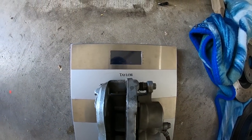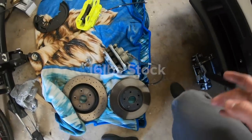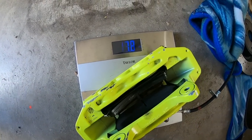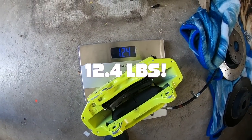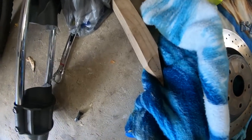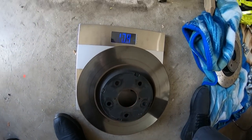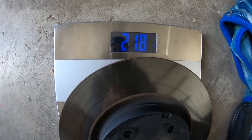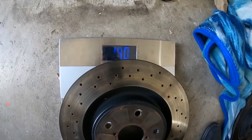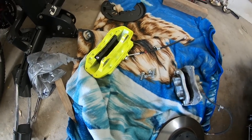OEM WRX caliper weighs in at 16 pounds with everything on it. The Brembo 6-pot is 12.4 pounds - blew our mind. So we may be adding weight with the rotors because the rotors are about 4 pounds heavier, but we're saving 4 pounds on the calipers themselves. That's crazy. Stock rotor is 21.8 pounds, and the heavy OEM Brembo rotor is 25.4 pounds. The rotational mass is more important, I know, but a win's a win if we're saving weight.